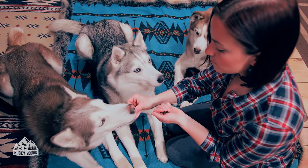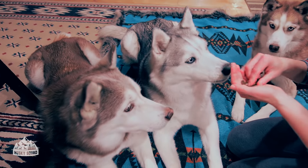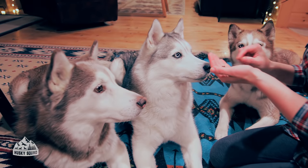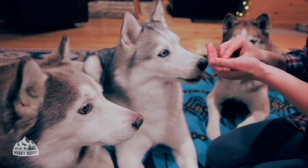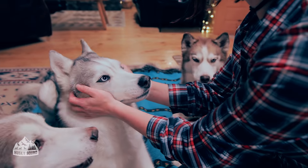Right before starting to cook dinner for the Husky Squad, since we're not at home and in a different environment, I decided to give them some extra love, some treats, some affection — a very relaxing vibe so they enjoy this process just as much as I do.